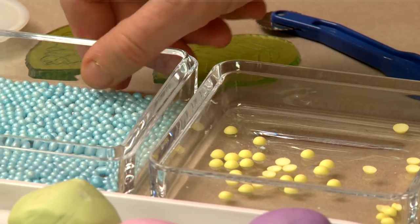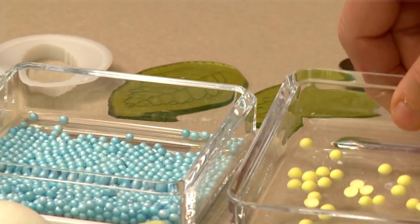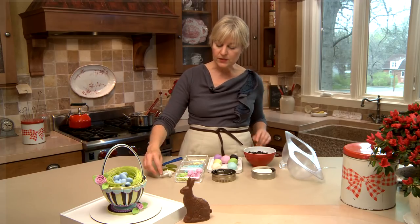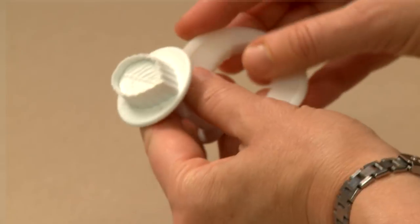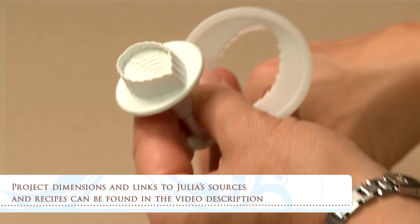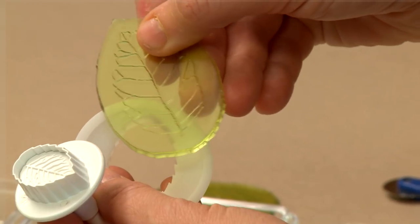Other small embellishments include dragees, sugar beads, and royal icing transfers — which I made slightly larger. To make the leaves that go on the sides of the basket you'll need various cutters and embossing tools — plunger cutters or embossing plates, either or. So let's get started.